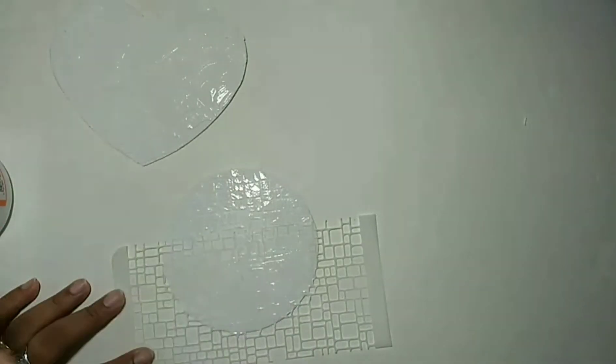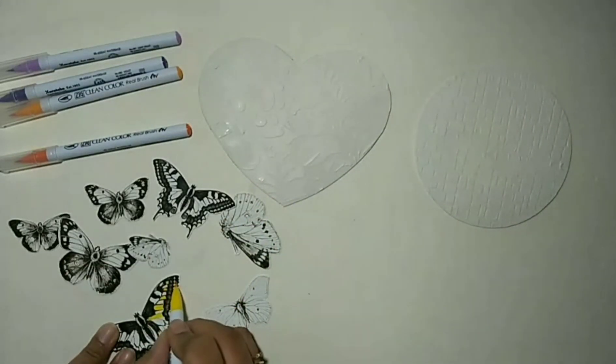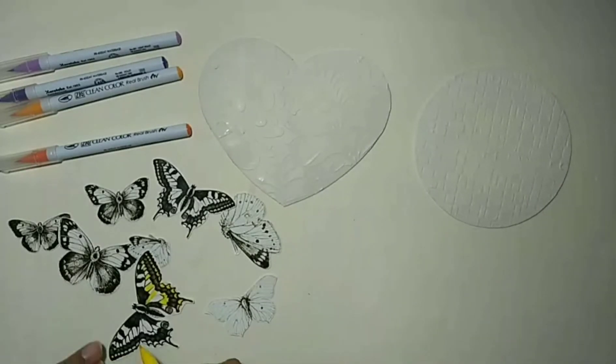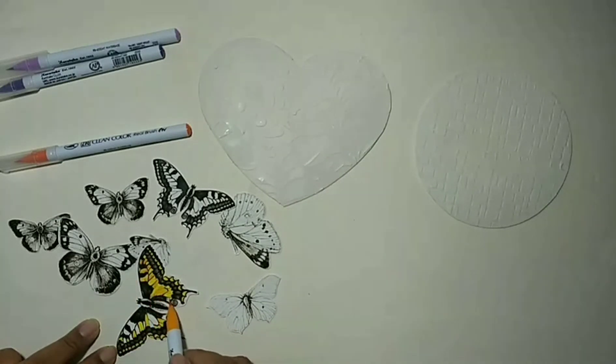I'm letting this dry naturally. Next, I'm taking the Zig markers and the butterflies I cut out from the MHK Designs Butterfly stamp set, and I'm coloring over the butterflies with different colors. MHK Designs are our sponsors for this month and I just really love coloring the butterflies — see how nice the designs are.